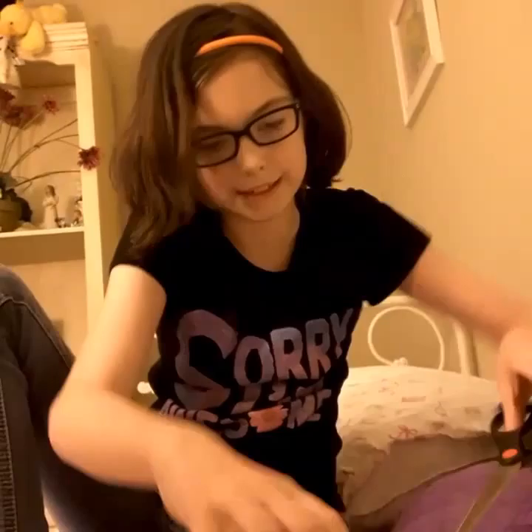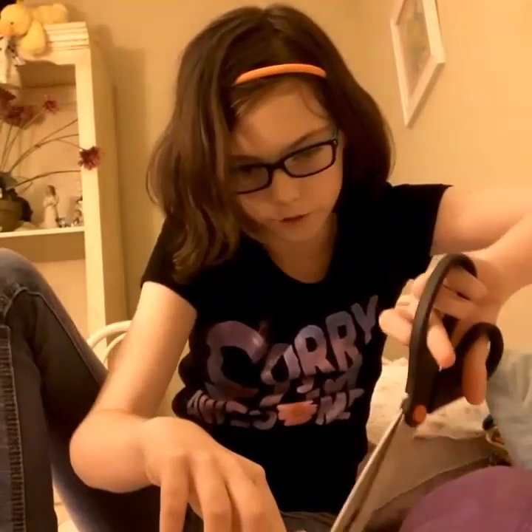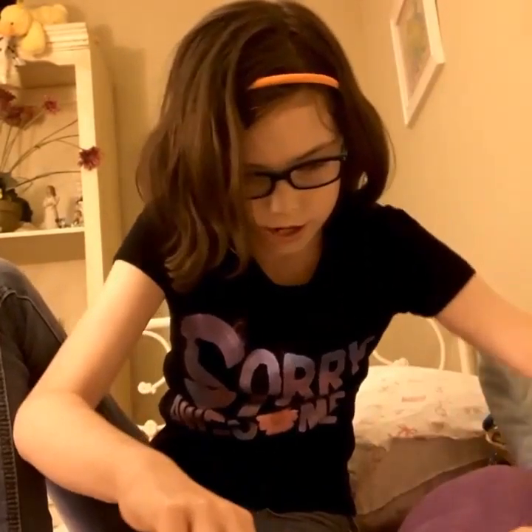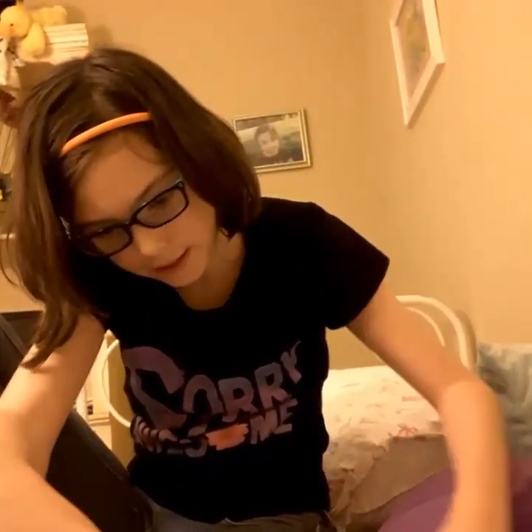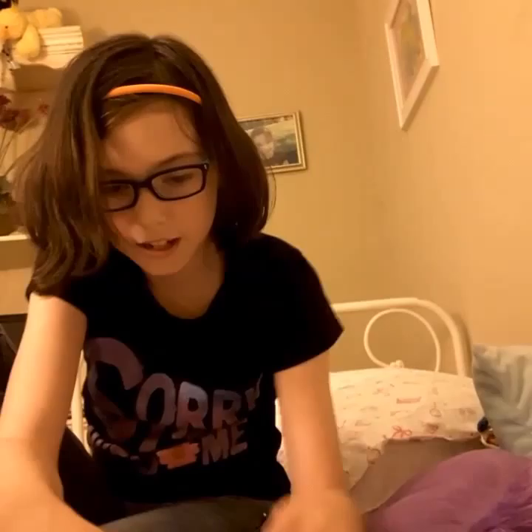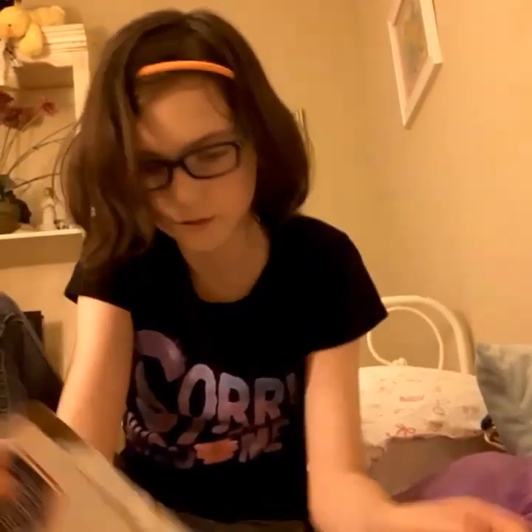So, here's the box. I've got to open it. I'm not showing my address because it is illegal for me to show my address. Ow. Kids, make sure — if any of you are kids at home — try not to use scissors, please.